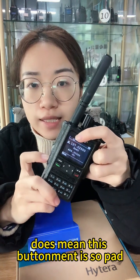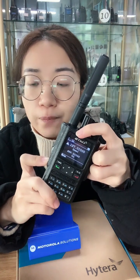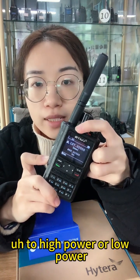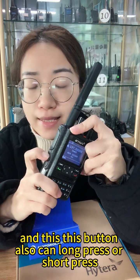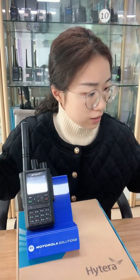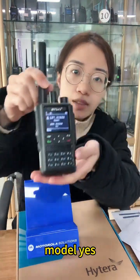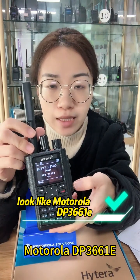The 'L' here means 'Low.' This button has been set with the function for high power and low power, so you can switch directly to high power or low power according to your situation. This button also supports a long press or short press to accept it.